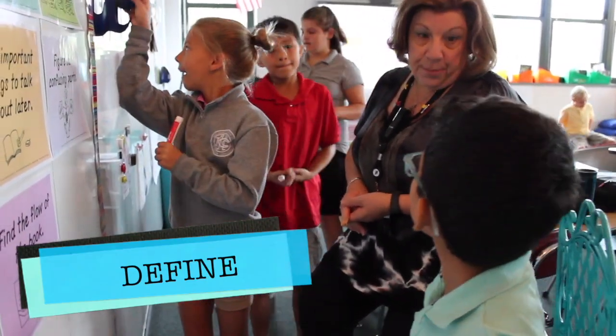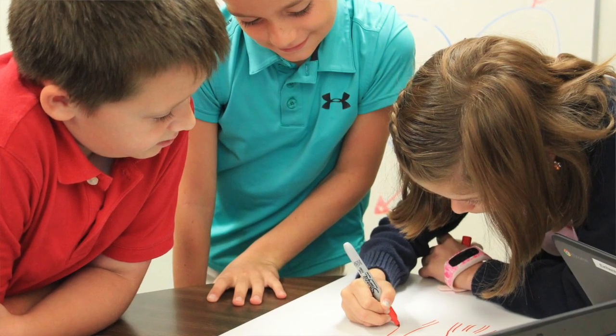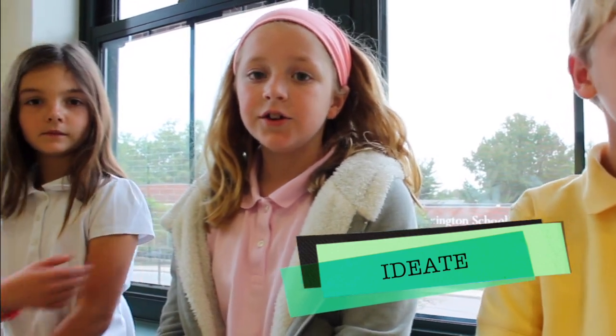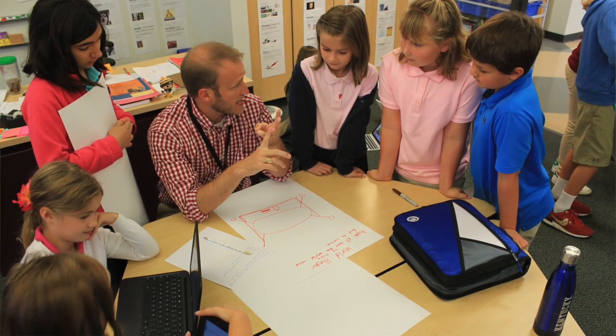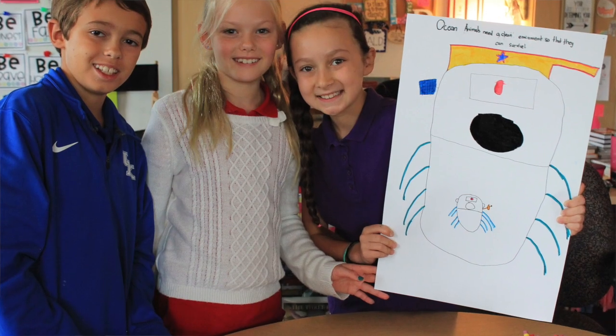You come up with an idea and then you go around and add on ideas to that one idea. Once you figure out all the ideas, you figure out your main idea that would help the world, or your community, or your school, or wherever you are the most.